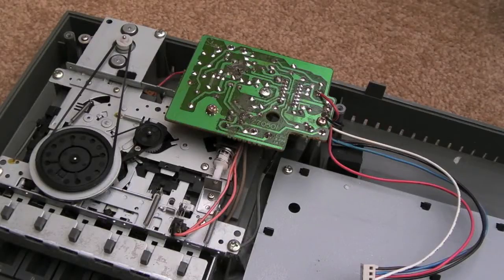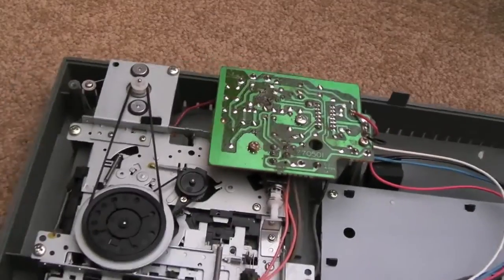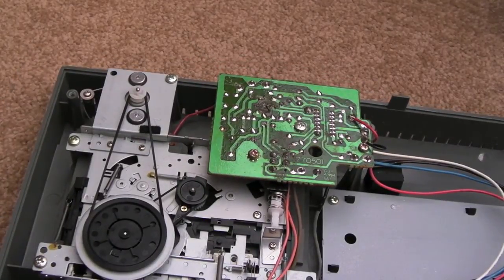Hi, it's Gadget UK here again. This is sort of a follow-on video, a revisit of Spectrum Plus 2 — that one where I had a problem with the missing 12 volts. It was a black screen Plus 2 repair.